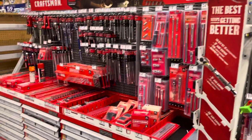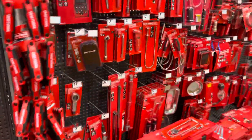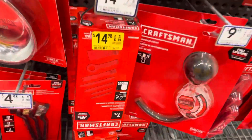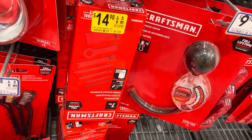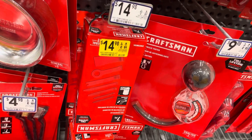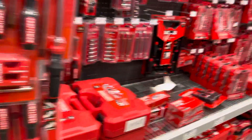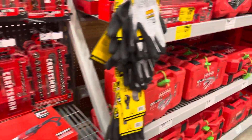Let's see what else Craftsman has on sale. I love this — keep looking slowly, see if they have any item over here. They have this for $14 — this trim kit. So you want to take things apart, plastic. I don't see anything else on sale over here right now.